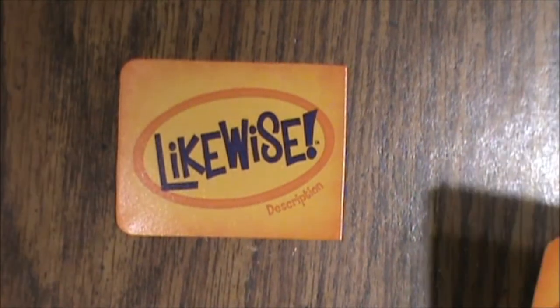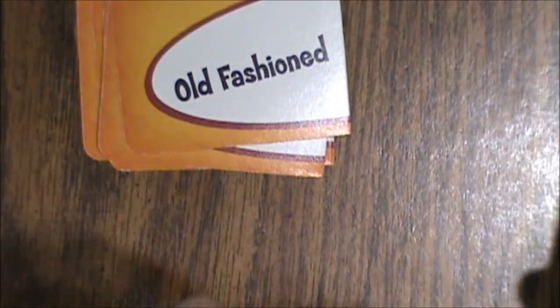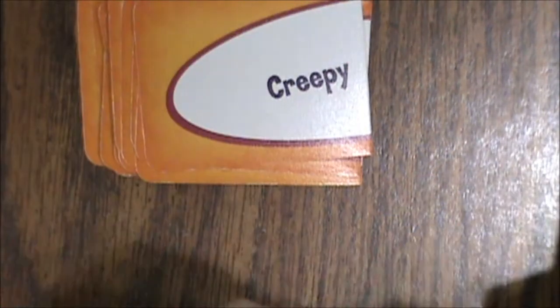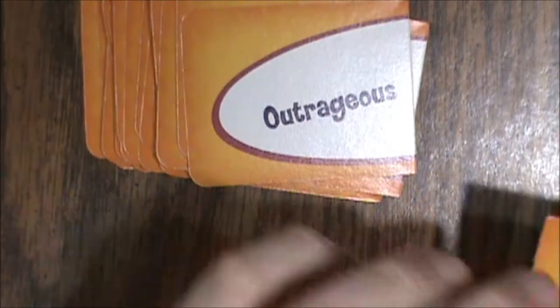Now let's look at our description cards — these are orange. Flipping one over we've got: sexy, smart, boring, dangerous, famous, girly, lame, old fashioned, powerful, sad, devilish, ugly, beautiful, politically incorrect, weird, fancy, glamorous, bizarre, creepy, ladylike, odd, popular, rotten, romantic, exotic, wimpy, random, awful, priceless, outrageous, and serious.